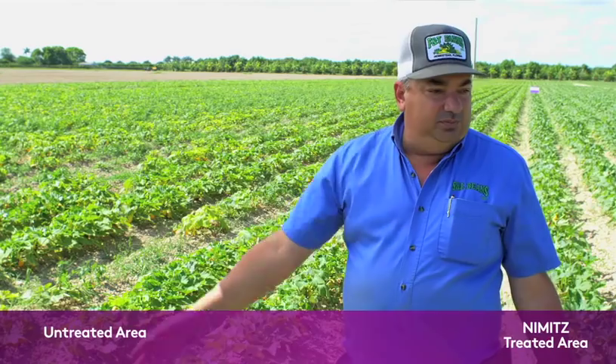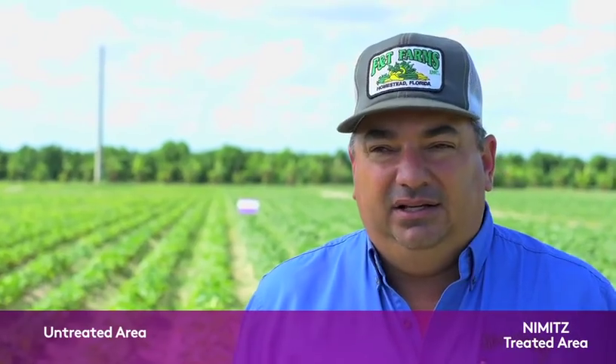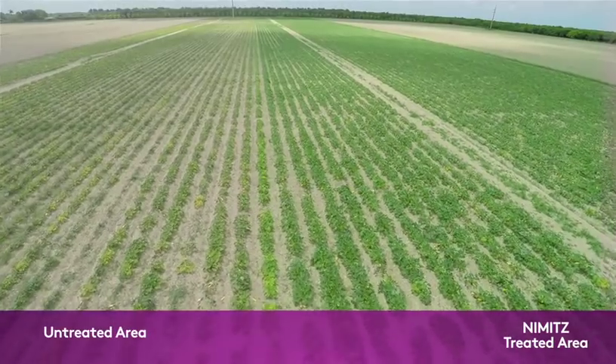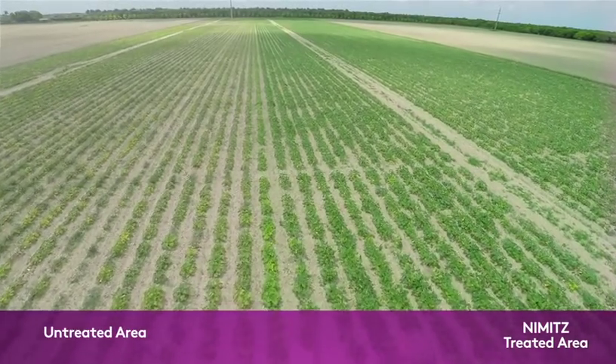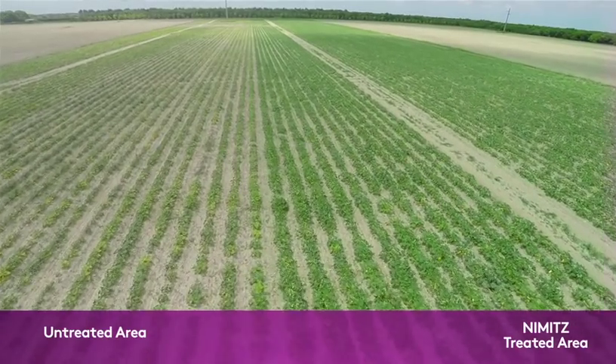This field here was yellow crookneck squash all the way across, and this particular portion of the field we lost completely to a nematode. So we disked it up completely. We put out the Nimitz, and here, as you can see, they're nice and green. Where the Nimitz was, you could tell a big difference. It was a lot better.